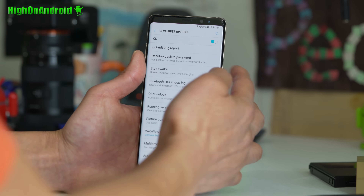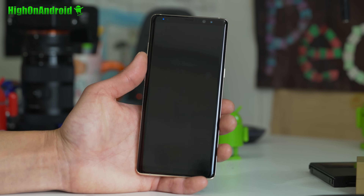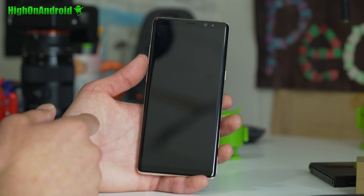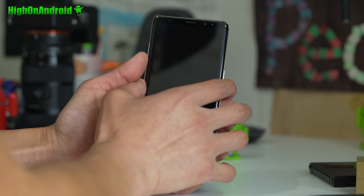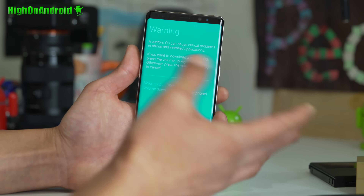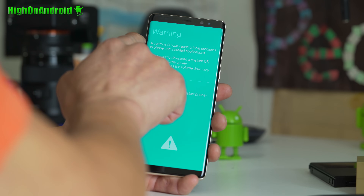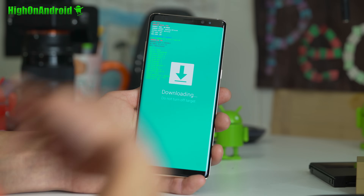Next, go ahead and power off your phone. You're going to hold down Volume Down, the Bixby button, and the Power button — Volume Down and Bixby in that order — and then Power for about three seconds until a warning screen comes on. Go ahead and hit the Volume Up button, and that will put you into Download Mode.